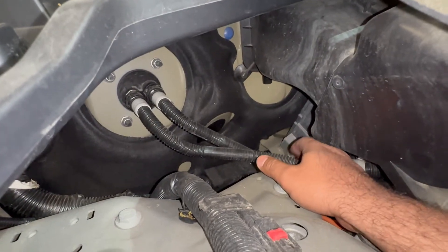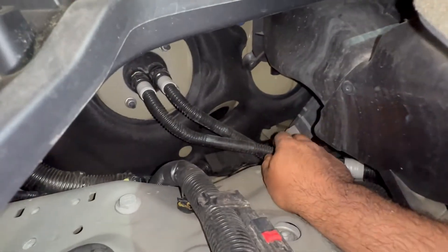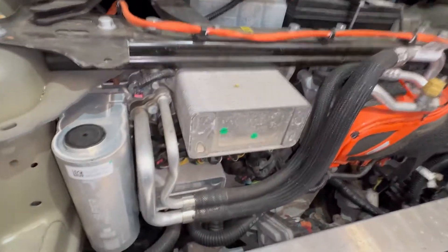Always check your cooling pipes — they can leak from anywhere. These aren't very strong; they're like regular plastic zip-tie style clamps covering the pipes. They will get brittle over time, so I'm not sure why Tesla would use those.